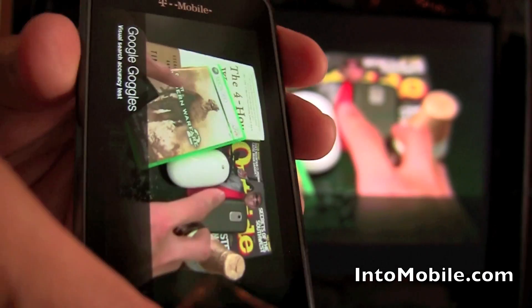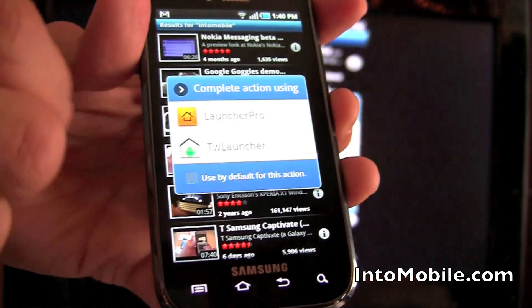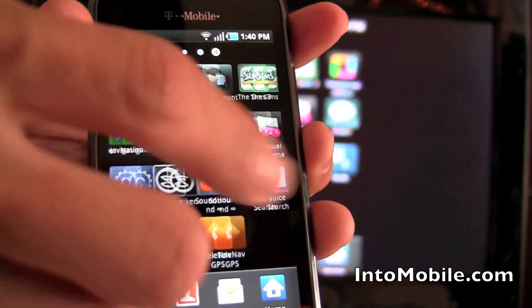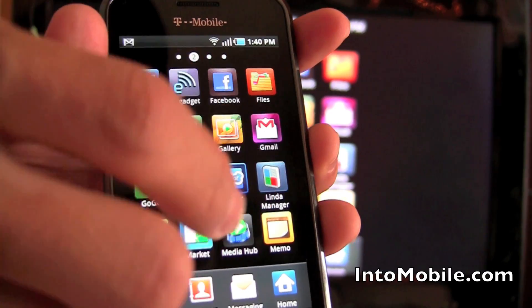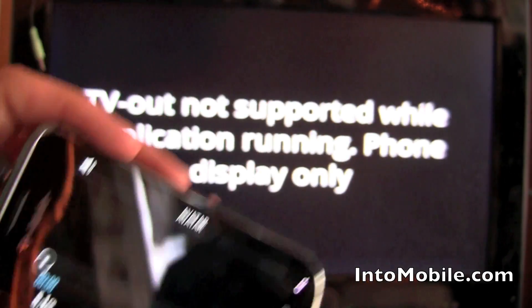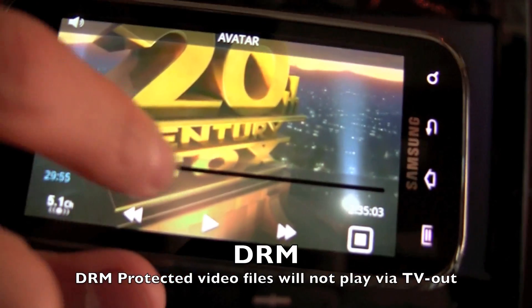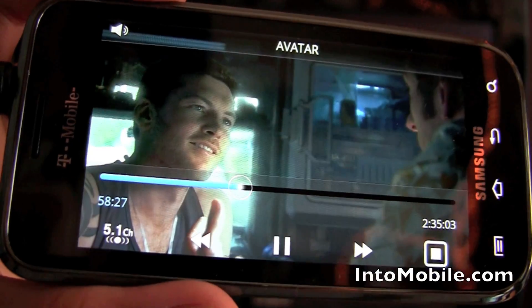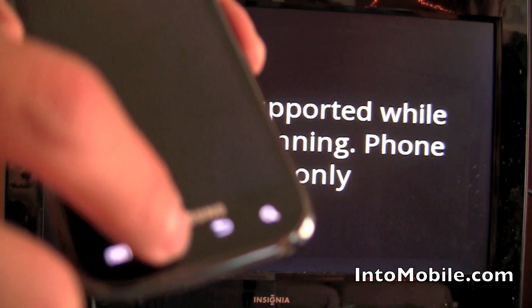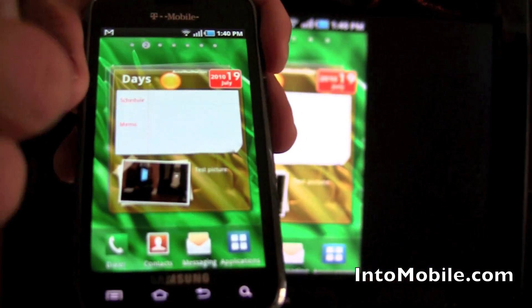Video does work, but there is one caveat: if you're trying to play a DRM-protected video — like the Avatar movie that comes preloaded on this phone — it does not work. Because the movie is DRM protected, you can't output it to the TV, although it looks really good on the Super AMOLED display. What you can do is download a video without DRM — we're not condoning piracy — and you can play it just fine.